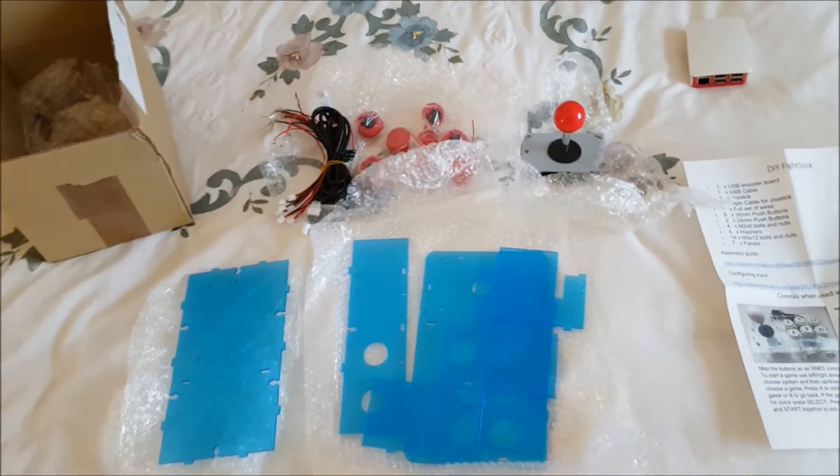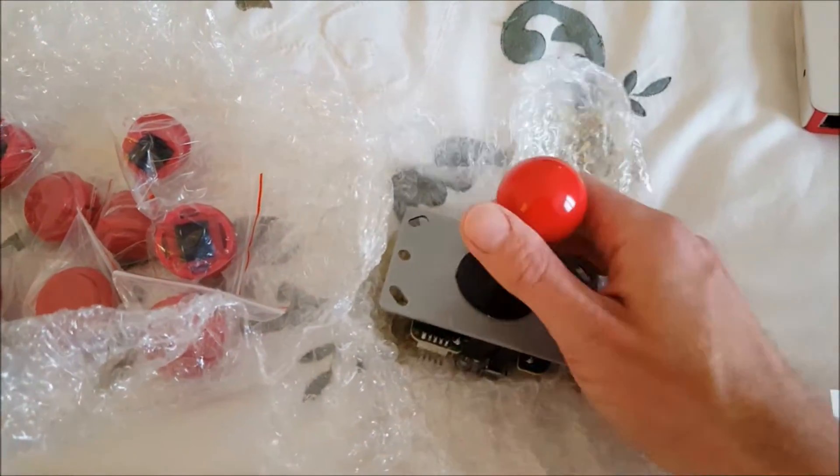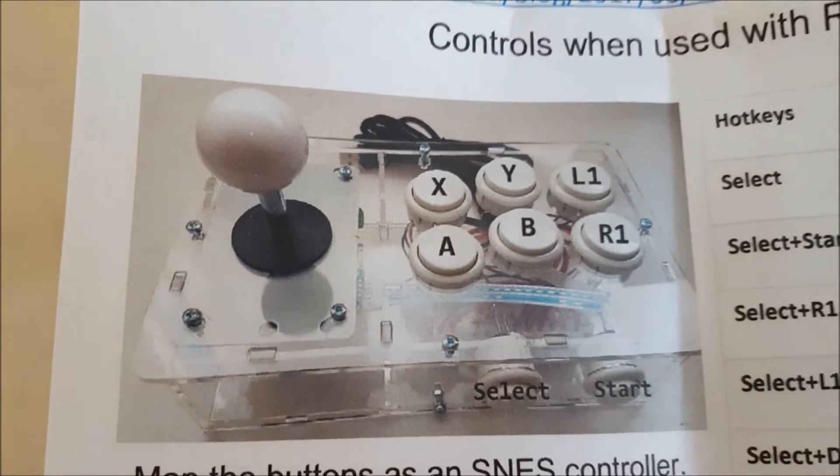Hello YouTubers and welcome to yet another video. I've just got this in the post — essentially it's a DIY joystick, arcade stick. Look at that, real quality arcade stick, like proper quality buttons as well, the wires and the box for it to go in. I did order the clear plastic one but it's come out blue. I would have preferred the clear plastic, but it's okay. I think it should look okay with the red buttons and red joystick. It only cost me £40 from Amazon.